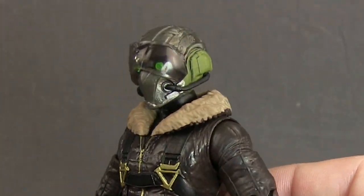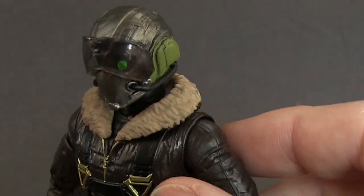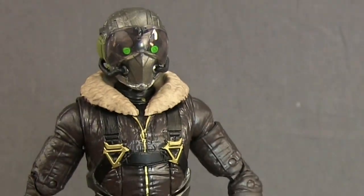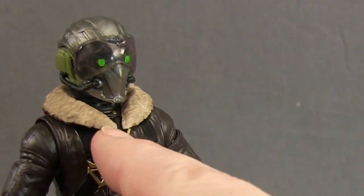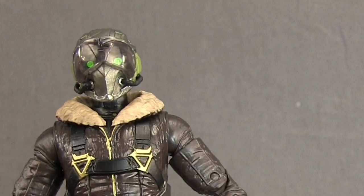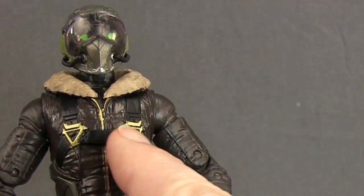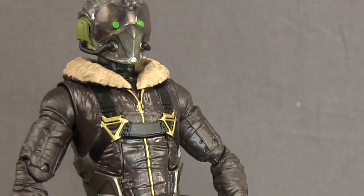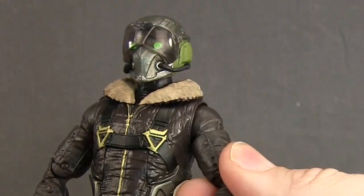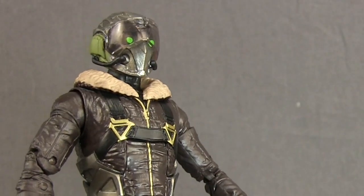I like the jacket and the sculpting detail on this fur collar. It's done with a beige color with a little bit of wash effect, and you can see his black shirt underneath the coat. There appears to be a little gold circle on his shirt — maybe a rank insignia. He's got a gold zipper and gold buckles with the harness, which look pretty good. The jacket is done with a dark brown color to look like a leather jacket, with sculpting detail lines that really sell the leather look.